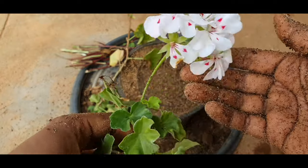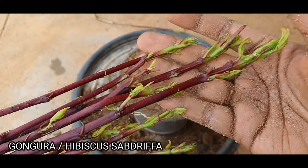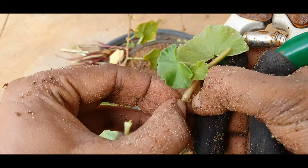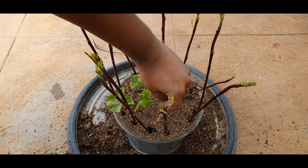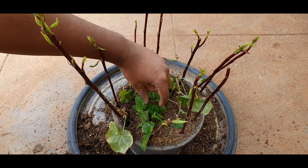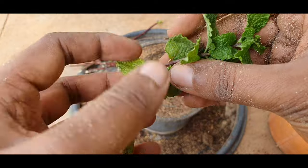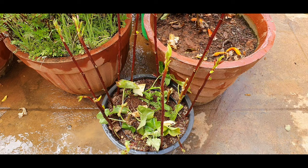Now take plant cuttings that you want to grow. I am using gongura stem cuttings, which is an edible leaf used extensively by people of Andhra and Telangana in their dishes. I will be adding the gongura cuttings in the outermost portion. To prepare the cuttings, just remove the lower leaves and add them as is. The next ring will have geranium ivy cuttings — there is no hard and fast rule that you have to use the same plants. You can use cuttings or even seeds if you want, but this method is primarily more suited for cuttings. The final ring will have some mint leaf cuttings. Now water the arrangement and keep it in a semi-shaded place.